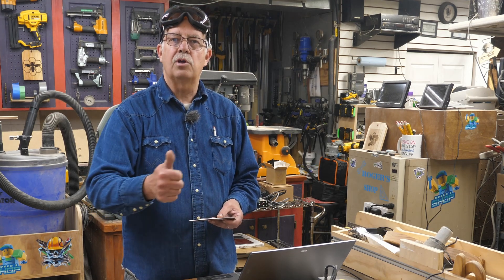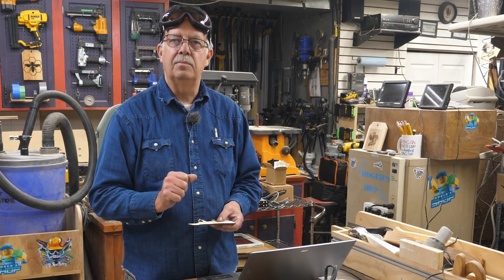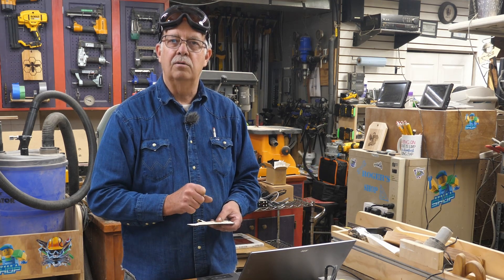So if you got anything out of this, appreciate getting the thumbs up — it always helps the channel. I'm Roger, from the shop. Daddy Wheels Honeycomb Board demonstration — thanks for watching. We'll see you in the next one.